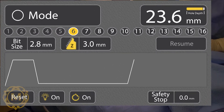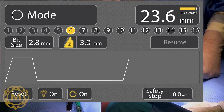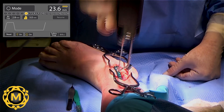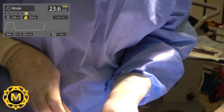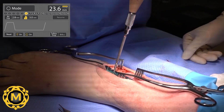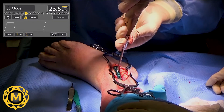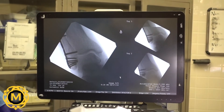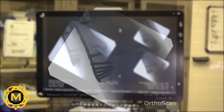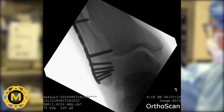The IntelliSense controller displayed a real-time drill depth measurement of 23.6 mm. With this IntelliSense measurement, the surgeon was able to forego a manual depth measurement step and, without delay, selected a 3.5 mm by 22 mm screw for the sixth and final hole of the Acumed lateral fibula plate. Using a mini C-arm, final x-rays were taken and evaluated. The surgeon was pleased with the hardware selection and placement for this application, and the procedure was concluded.